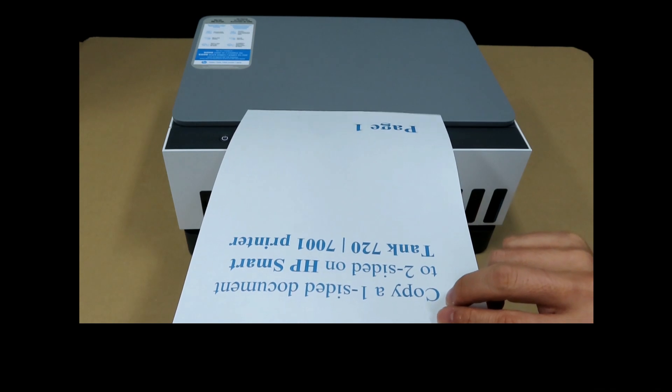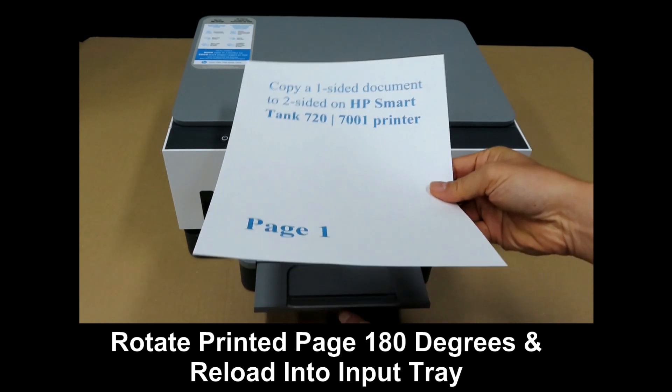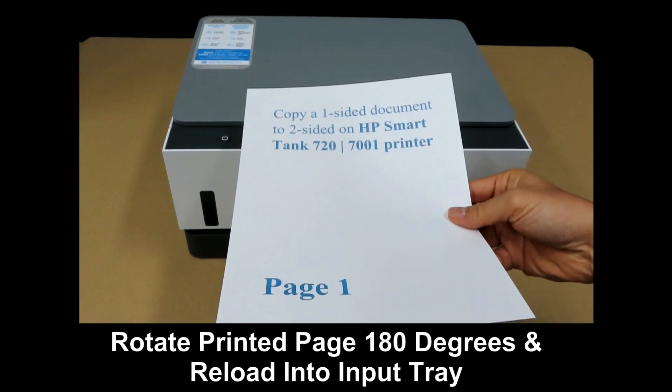This is how you load the paper back into the input tray. Rotate it and put it back into the input tray.